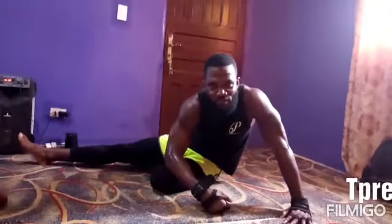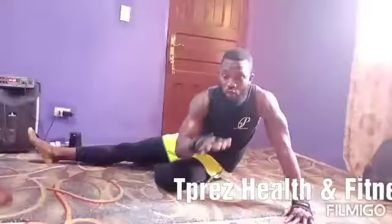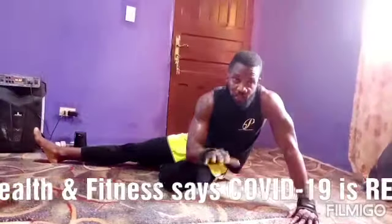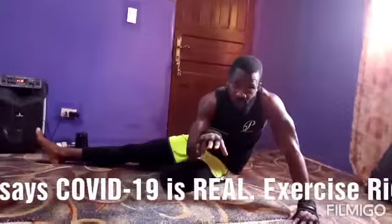Hello and welcome to T-Press Heaven Fitness. I'm your training partner for today. My name is Press. So we're about to do a couple of abs drills. In each of the drills we will do three sets. In each of the sets we will be doing ten reps.